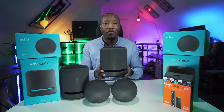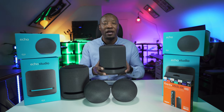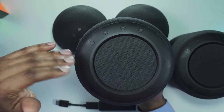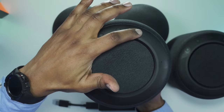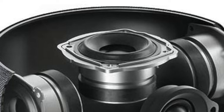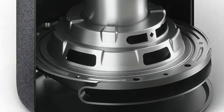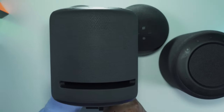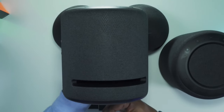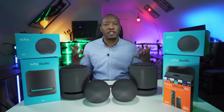The Echo Studio devices are an upgrade to the standard Echo. The quality of sound is way higher. At the top we have similar buttons — wake, volume up, volume down, and mute. There's also an upward-facing speaker that pushes 3D sound. Inside there are additional speakers, and at the bottom is a woofer — the holes allow airflow in and out of the device to enable the woofer to work.